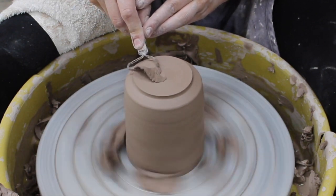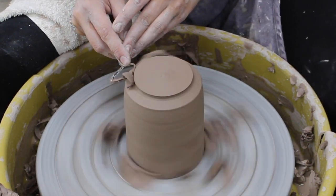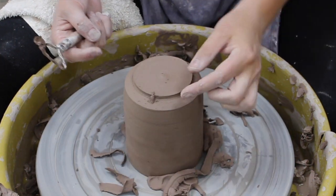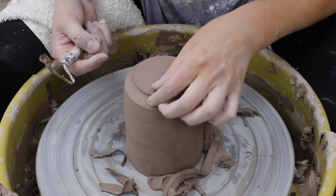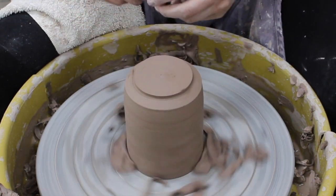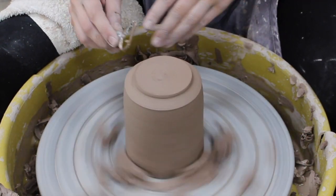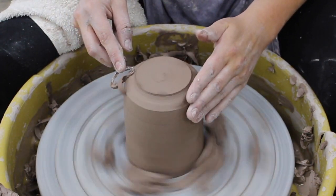This foot will help when we glaze the pot after it's been bisque-fired, because this is the part that will sit on the kiln shelf. I'm leaving a little more than a quarter of an inch right here so it leaves room for the glaze to run. This is the part of the pot that will actually be touching the table or whatever surface, so I'm gonna make sure it's nice and smooth.